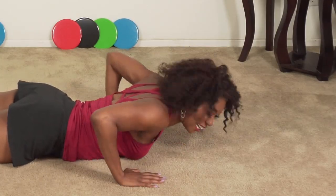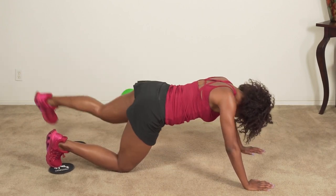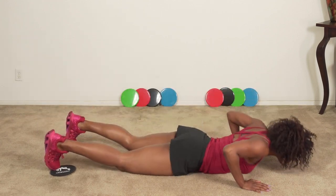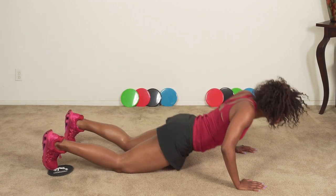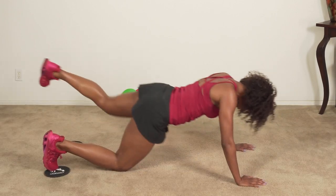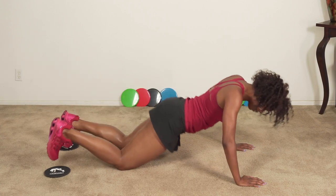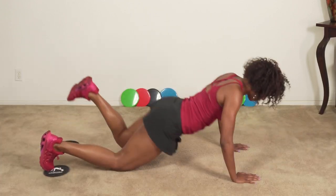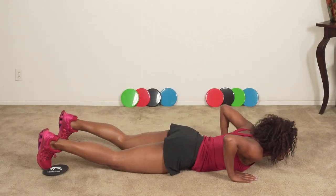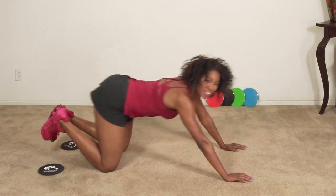Are you ready? Here we go — one, two, three, four, five, six, seven, eight. How you doing? Nine and ten. Good job.